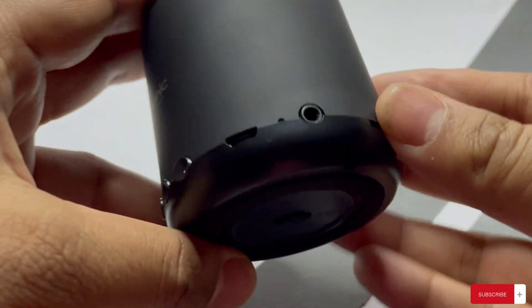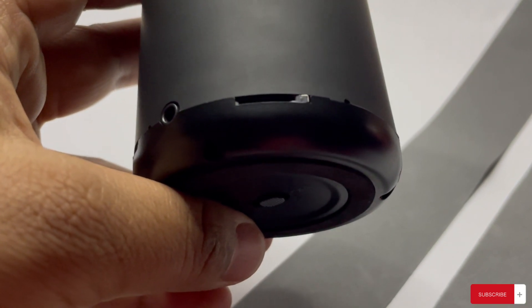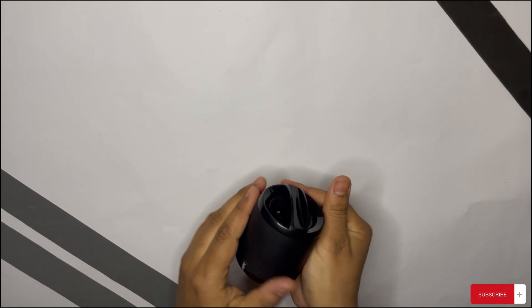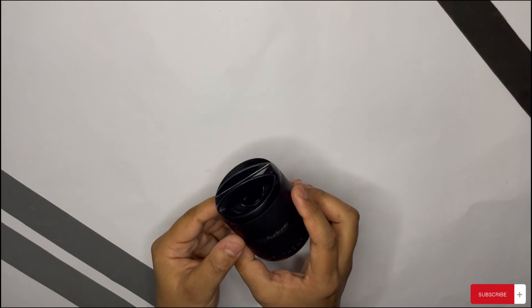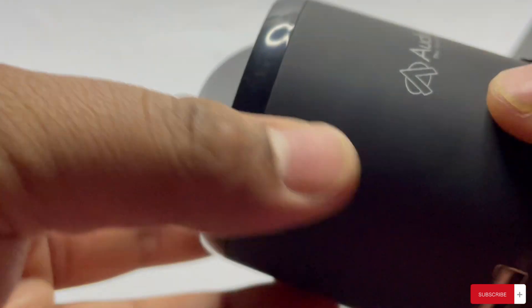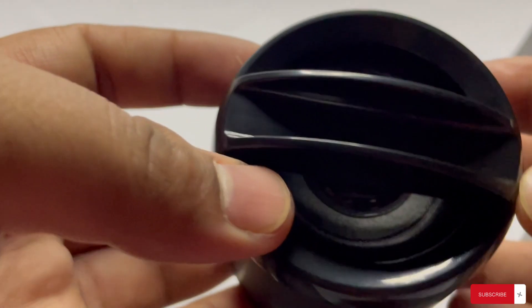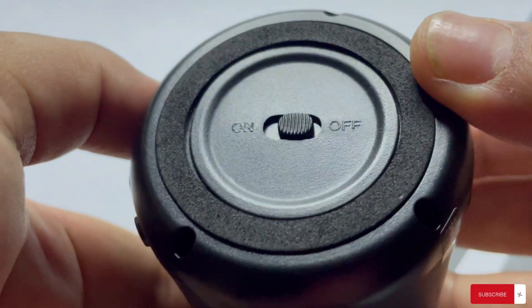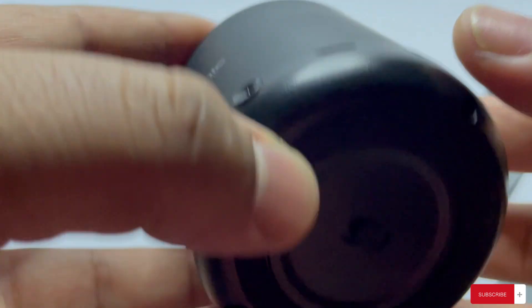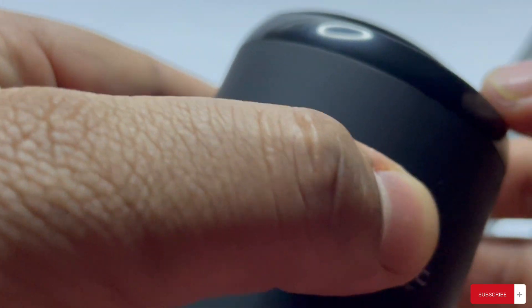There's also a headphone jack for an aux cable, and an SD card slot. The build quality is premium — the texture all around the Audionic speaker is matte, so you won't catch fingerprints and it's very grippy. The bottom has a power switch, which is unconventional placement but probably makes the design sleeker, with matte plastic finishing and a jet black texture on top.